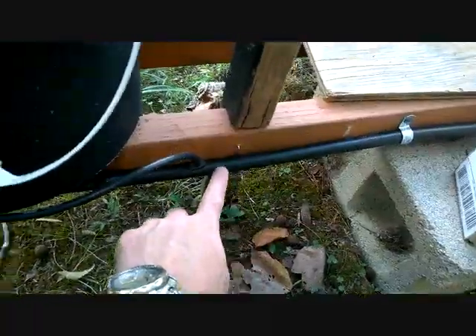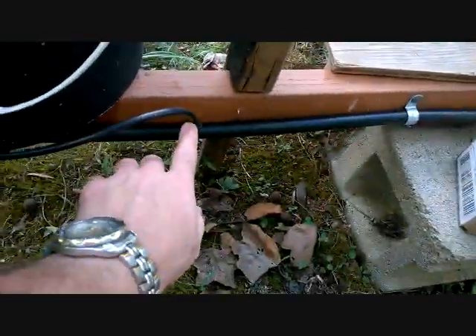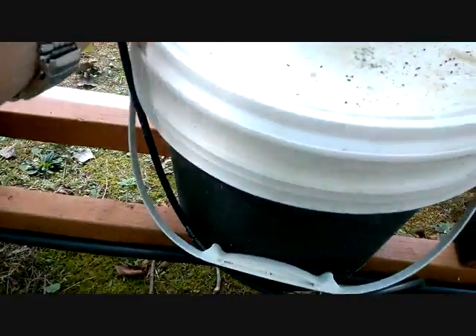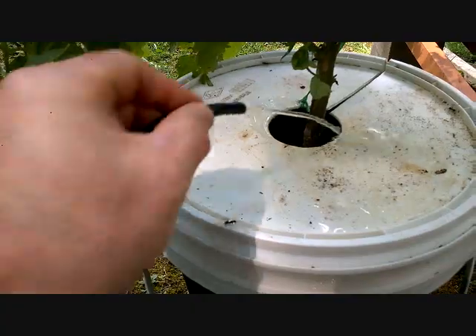As you can see, the line just goes down the whole length of the buckets. Each one's got an adapter popped in, and this is the flexible line that comes up and feeds each bucket its nutrients. See, there's the nutrients going into the bucket like so.